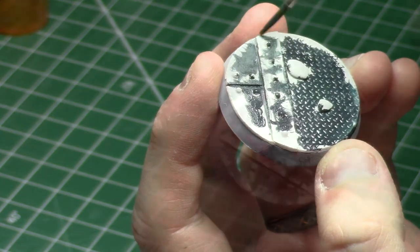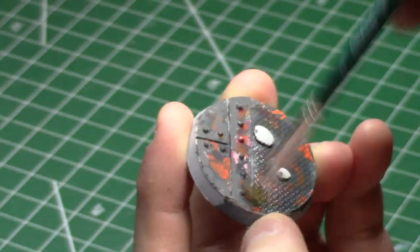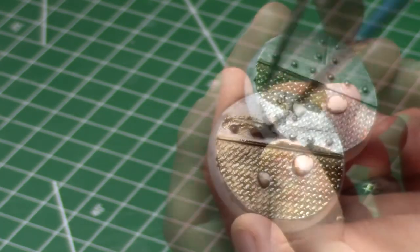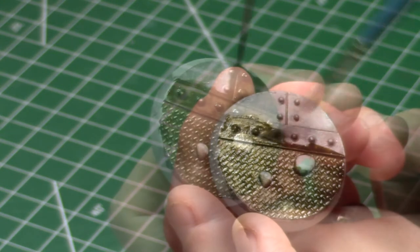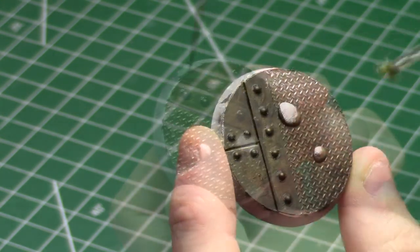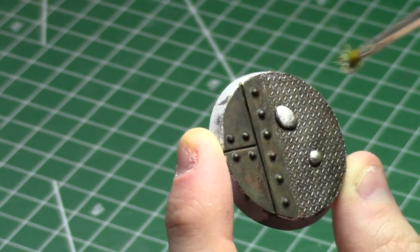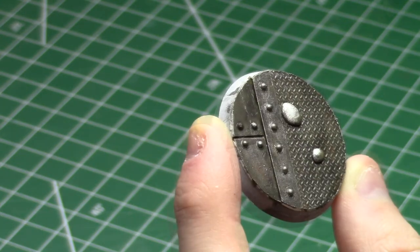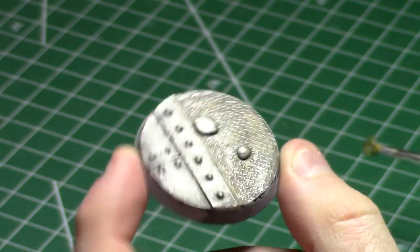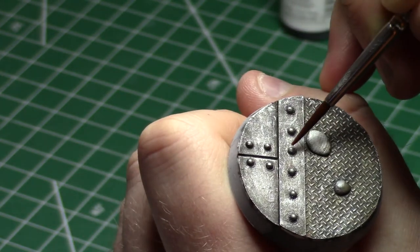And we bookend this miniature by coming back to the base. I've used a bunch of different colors underneath the metal dry brush to provide more variety, grime, and discoloration on the industrial metal. The wash and the final dry brush really brought this base together — the wash is a mixture of sepia and black, and without it I don't think this base would have been anywhere near as effective. Then a few little dots of rust here and there, and the base was done.